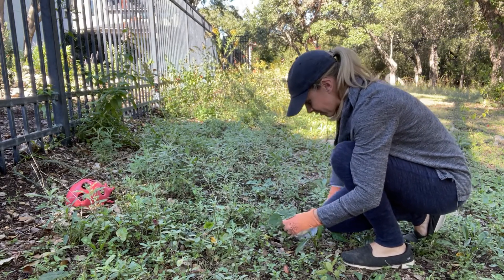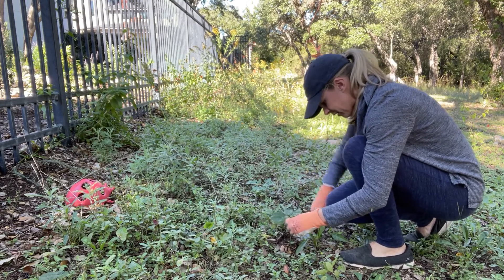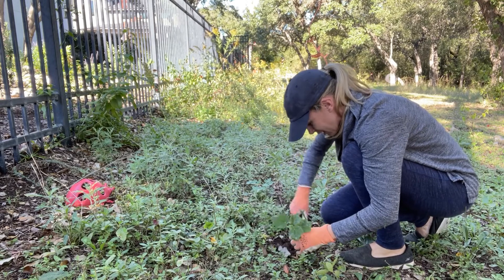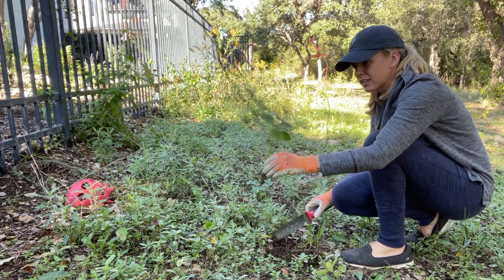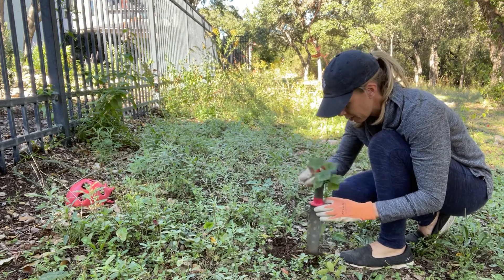This soil out here is super rocky, so I can hit rocks pretty easily, but I'm just working down underneath to get all the roots out. There we go — there it is! Thanks to this Hori Hori knife. And look at all the rocks that came out with it.